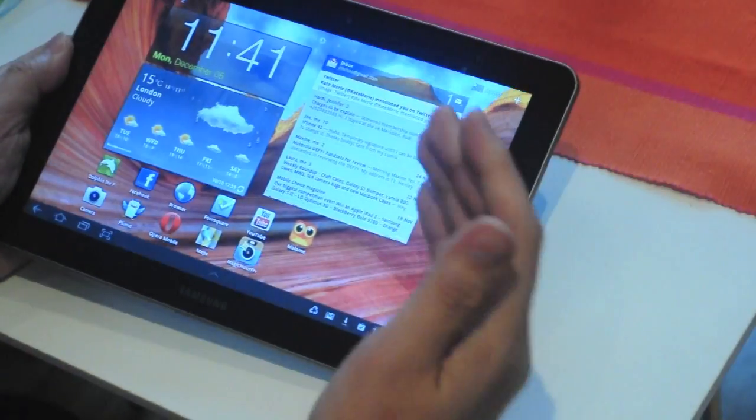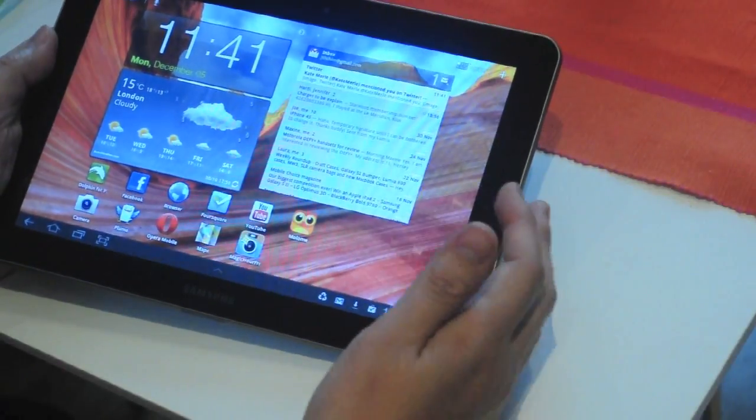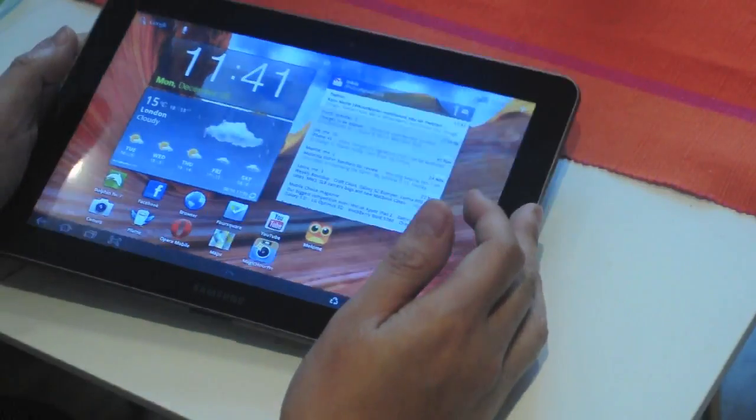Hello, welcome to the latest StreetSquad video. Today I will be showing you how I have used the Galaxy Tab 10.1 to advance this new hobby of mine.